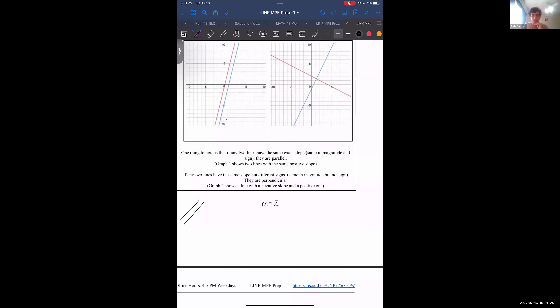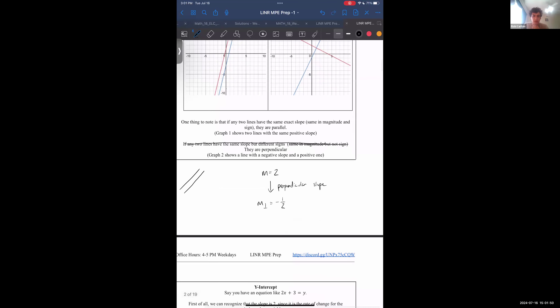For a line with slope 2, I believe the perpendicular slope should be minus one-half. Yeah — the negative inverse. So that's an error in the worksheet — two perpendicular lines have opposite sign slope and inverse magnitude. Whatever that number is as the slope, you take the reciprocal of it. So if you had a slope of three-fourths, a perpendicular line is going to have a slope of minus four-thirds.